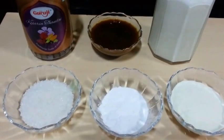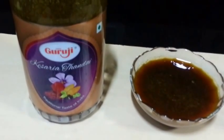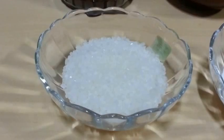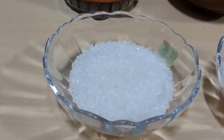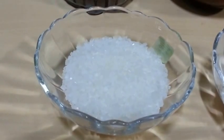Let's go through the ingredients. For this we require half litre of milk, half cup Thandai — Thandai is very easily available in the market — half cup of milk powder, 2 tsp cornflour, and 4 tsp of sugar. We have taken less sugar because we already have sugar in Thandai and also in powdered milk. But you can take more or less sugar according to your taste.